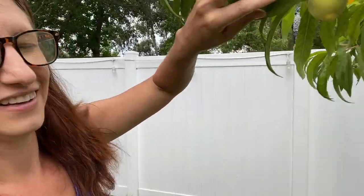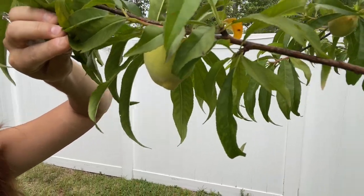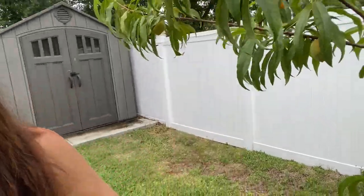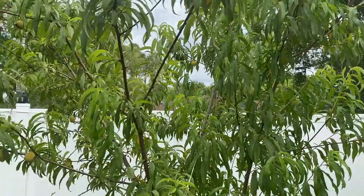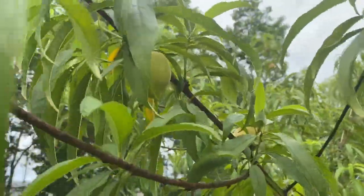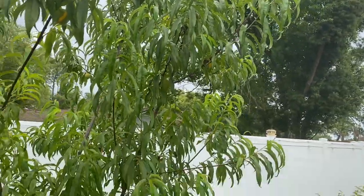Now we're going to leave the green stalks and head over to the fruit and berry way. Peachy is doing great. Since we thinned her peaches, they're starting to get bigger and starting to get that color. They're pretty much all over and getting fairly big at this point, which is awesome. There's a ton of them all over the tree. I think we're going to get a pretty good harvest.